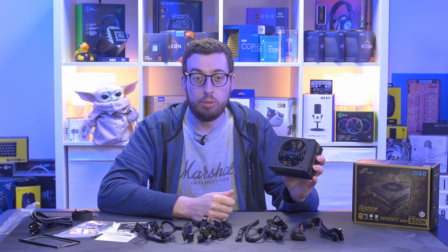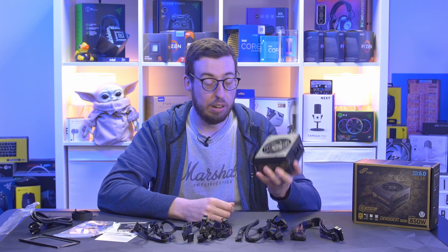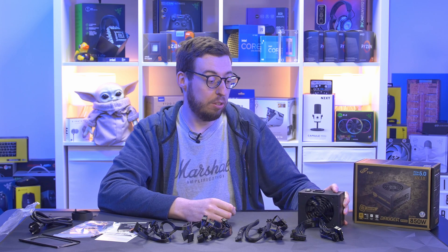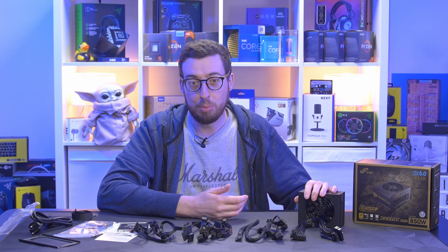Price-wise, I found this online for $159, which I don't think is too bad considering it's SFX — getting all those components down to a smaller form factor costs more. The 850-watt capacity and ATX3 compliance make it a solid choice, and I've now got the right power supply for the Revolt 3 build.